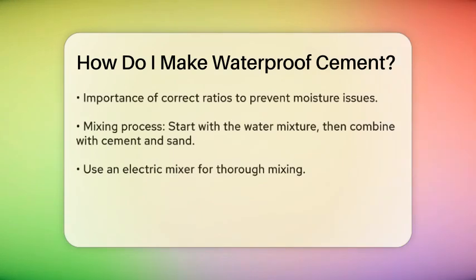Next, you need to prepare the waterproofing agent. This agent is mixed with water in a specific ratio: 1 part waterproofing agent to 10 parts water. This is crucial because if you don't follow this ratio, you might end up with moisture problems in the future.